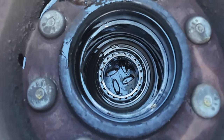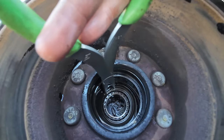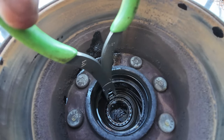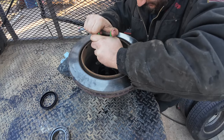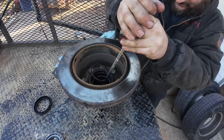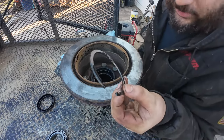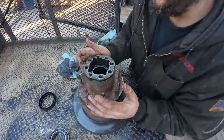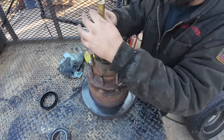Inside here there's a clip that has to be removed to get the outer bearing out. We may end up having to get snap ring pliers in here — it's kind of far down there, definitely an awkward one. Everything is just a pain in the butt setup. This clip will piss you off. With that out, we should be able to use the inner part of the bearing to drive the outer through.